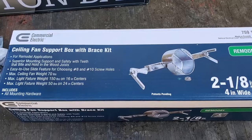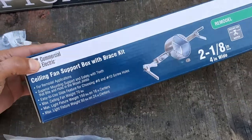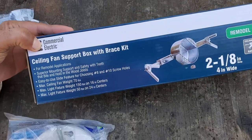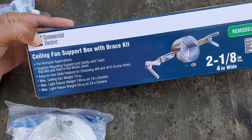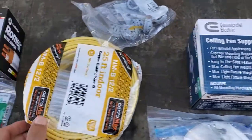The second thing you'll need is a ceiling fan electrical box and brace kit. These kits are easy to install and can support up to 70 pounds. I've installed many of these over the years. You'll also need some Romex wire.